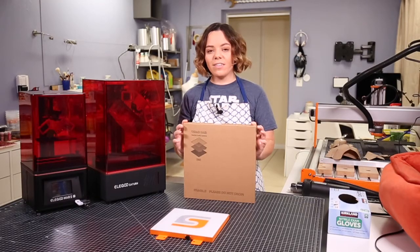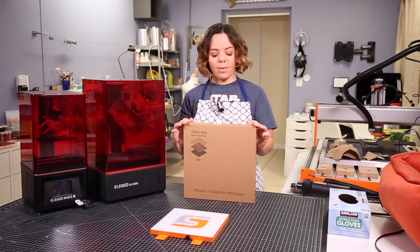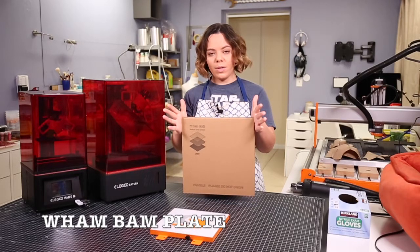Hi guys, Kiki Cannon here with Cannon Studios and today I wanted to talk about the Wham-Bam Flexible Build Plate.